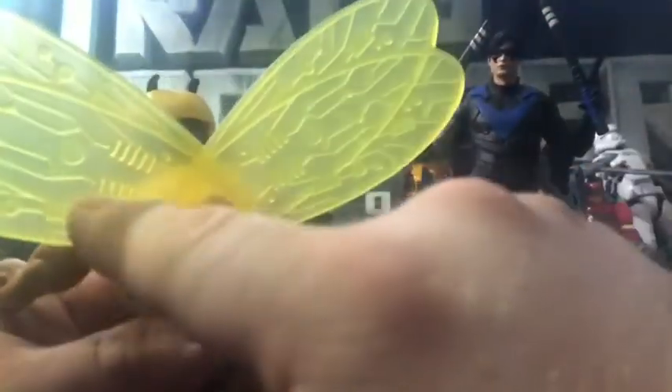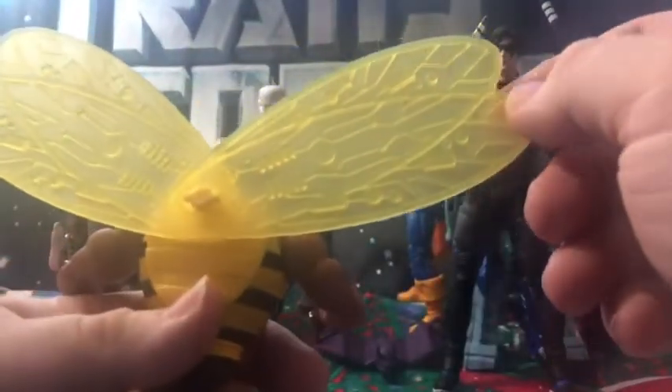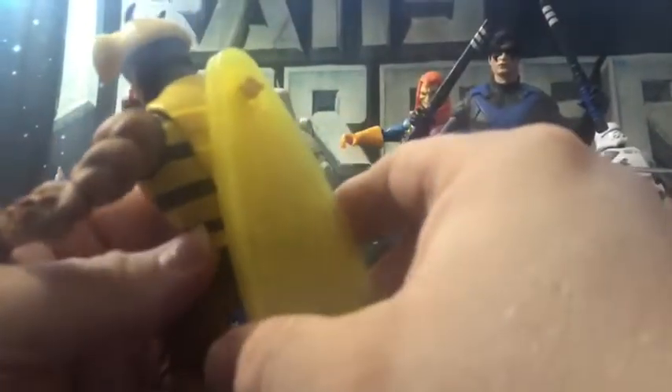There's his helmet and his wings. You can see they fold down like that.